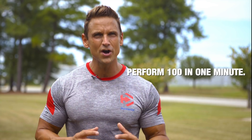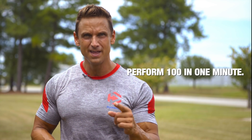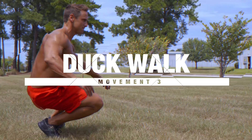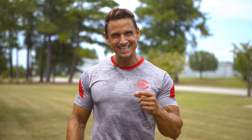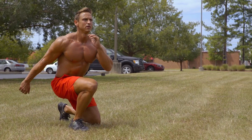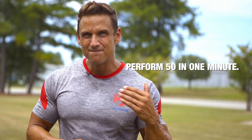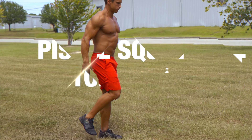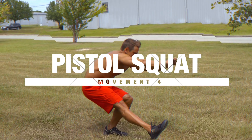The second exercise is the plyometric split squat. If you can perform 100 of these in one minute, you're an expert. The third movement is the duck walk — another exercise that will challenge your mobility. If you can perform 50 repetitions of the duck walk within one minute, you're an expert.